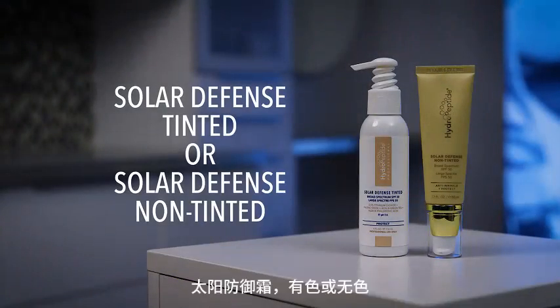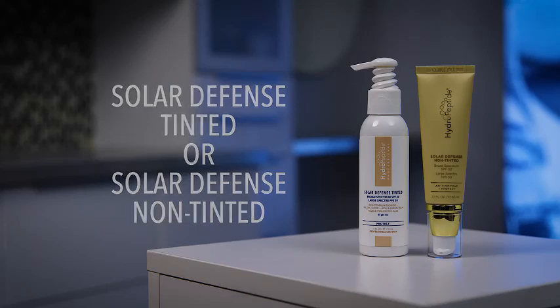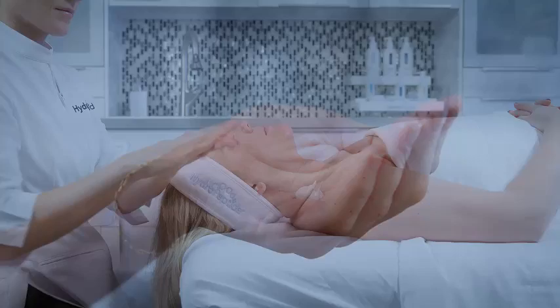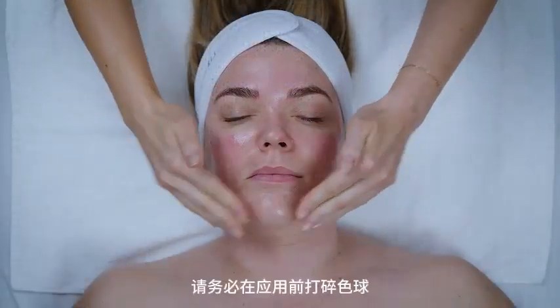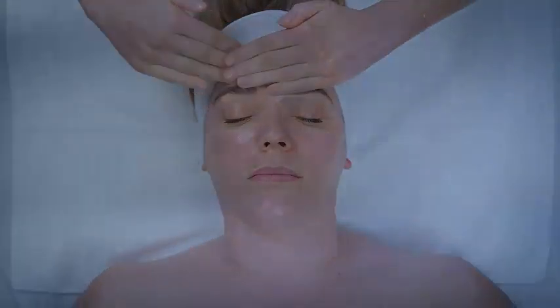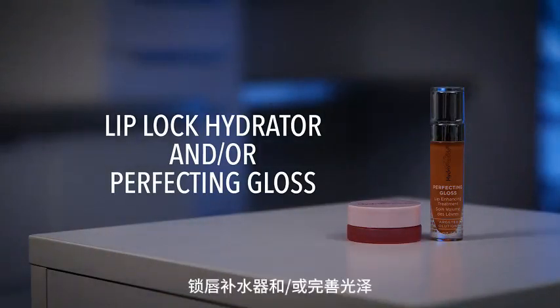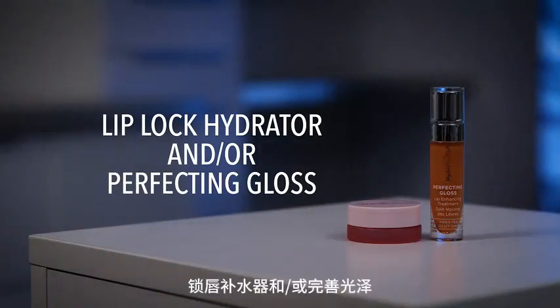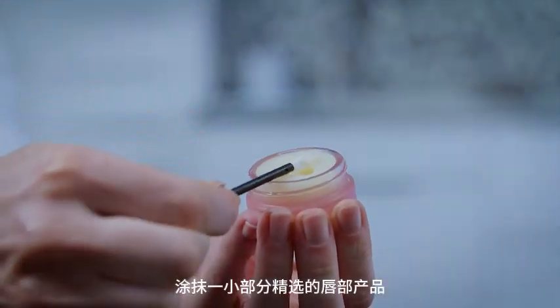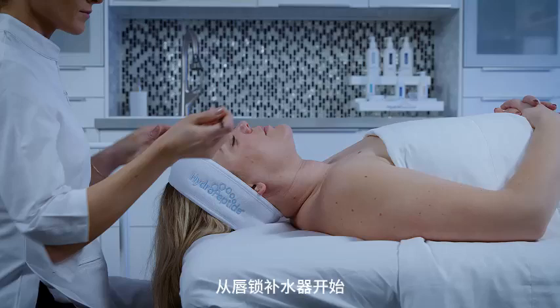Protect. Solar Defense Tinted or Non-Tinted — choose based on client's preference. Apply to entire face until blended. If using the tinted version, be sure to break up color spheres prior to application. Lip. Lip Lock Hydrator and/or Perfecting Gloss. Apply a small portion of chosen lip products, beginning with Lip Lock Hydrator.